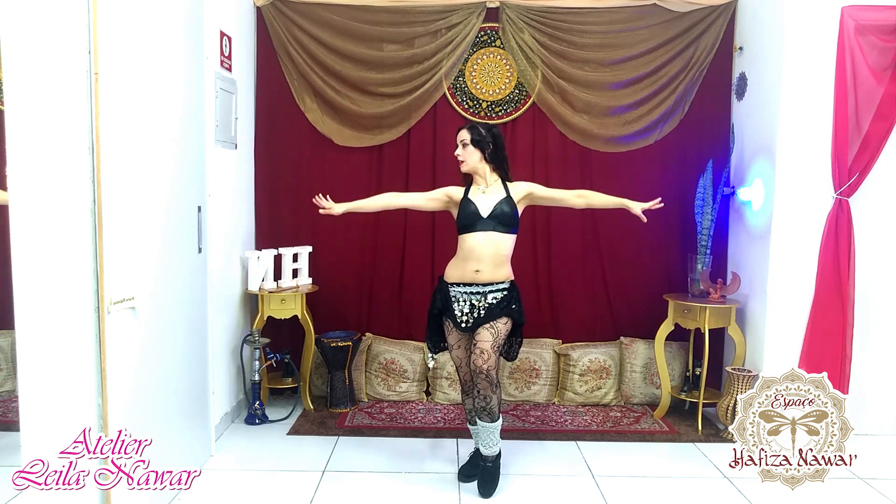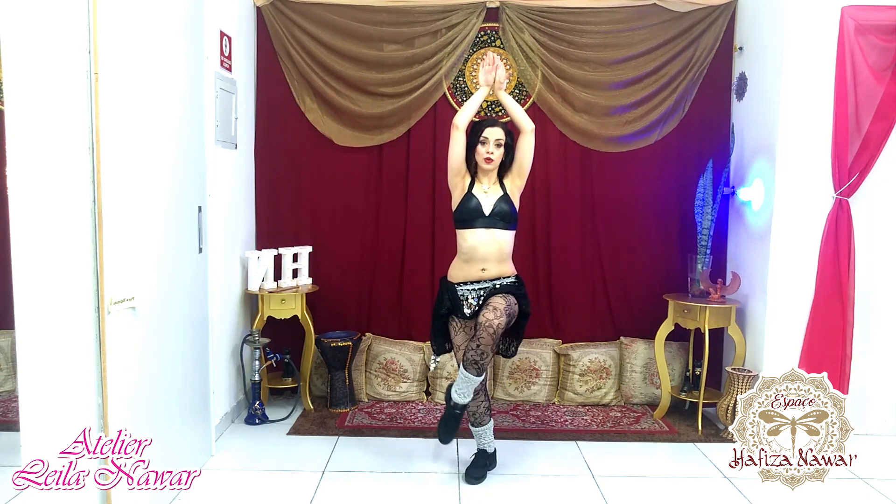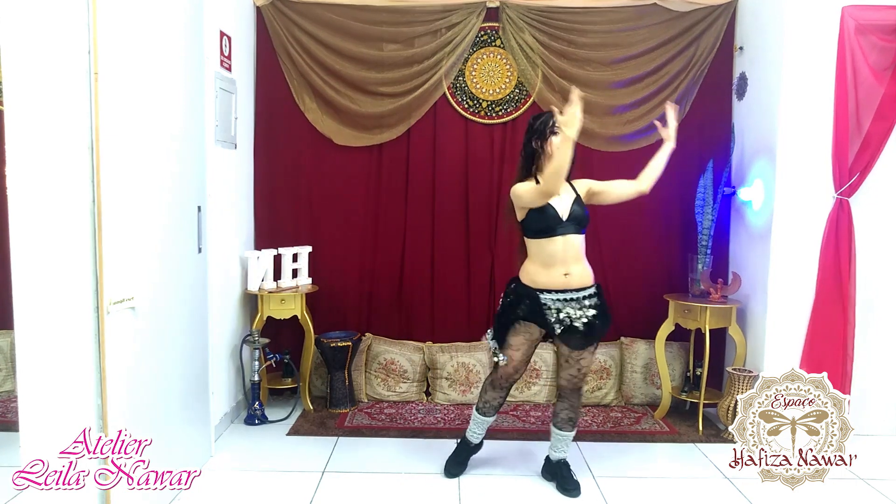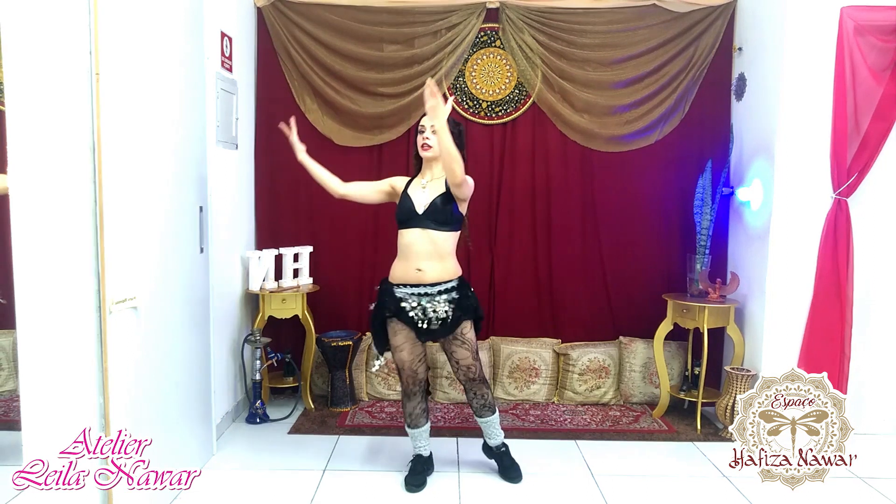Olá Mulherada, a gente parou no stop. Vou virar pra frente, cruzo a direita, vou repetir o giro. Girei com a direita pela frente, peso na direita, tremido. Voltei pro centro, torção.